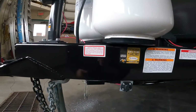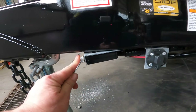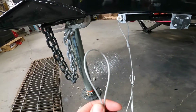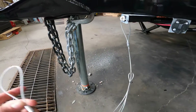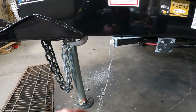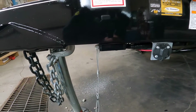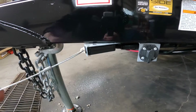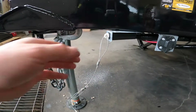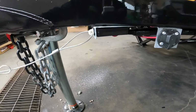Also here near the tongue is your breakaway safety switch. This is utilized by attaching the loop end to the tow vehicle. In the event that the tow vehicle is separated from the trailer, this pin is pulled and your RV brakes will be engaged. Conversely, if you ever find that the brakes are engaged when you go to pull, you can come here and check to make sure this pin is fully inserted, as that could be the reason that your brakes are engaged.